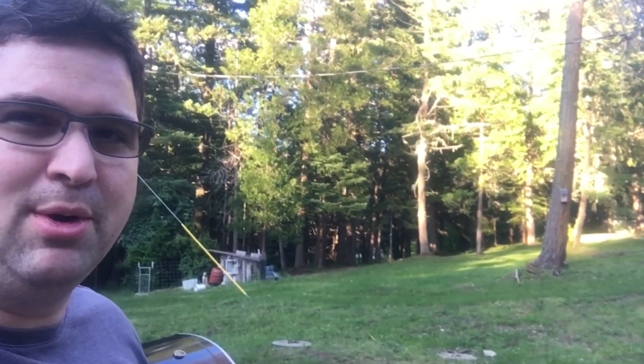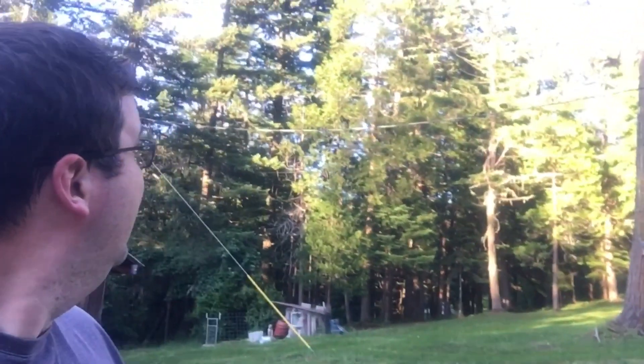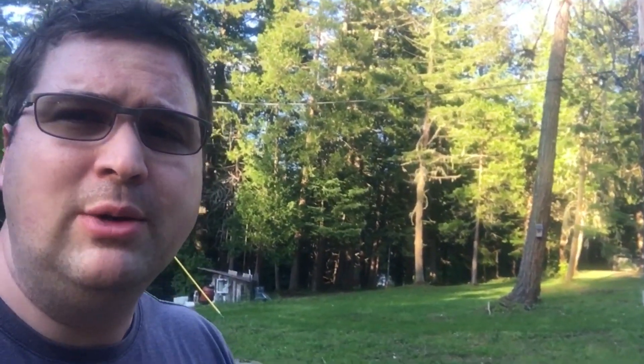Looks like some of our little bird friends are back — they're making a home in the bird box we made, and it looks like they were on the power line too. Swallows or sparrows, I can't remember which, but we're always glad to see them back because they eat lots and lots of mosquitoes.